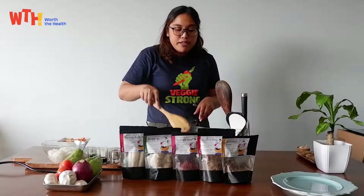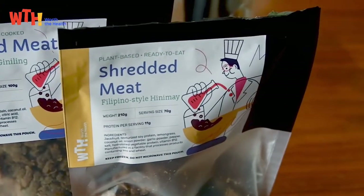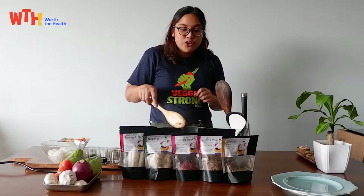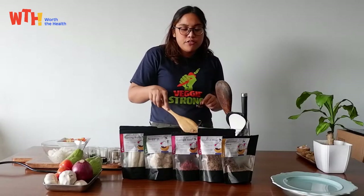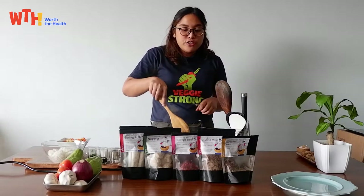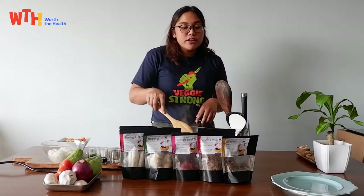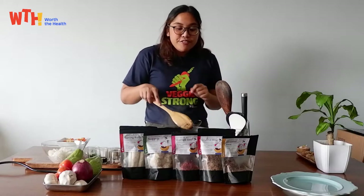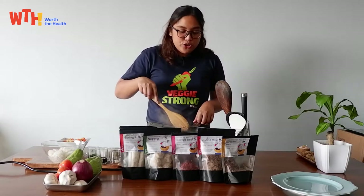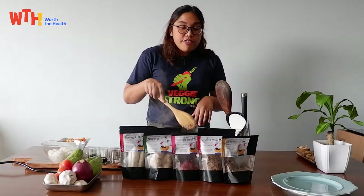Our shredded meat is made from jackfruit, and the jackfruit's stretchy fibers allow us to imitate the texture of pulled meat. It's a very versatile ingredient that you can use for dishes like pansit gisado, palabok, or even chakche. For the flavor, we were inspired by Cebu's lechon, so it's full of savory flavors of lemongrass and other herbs.